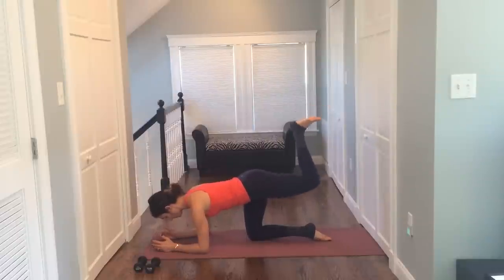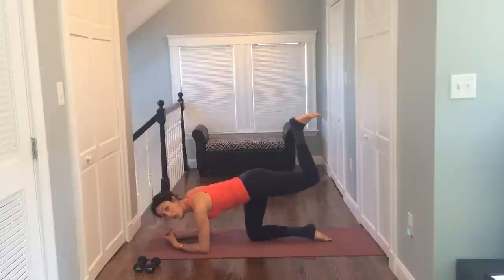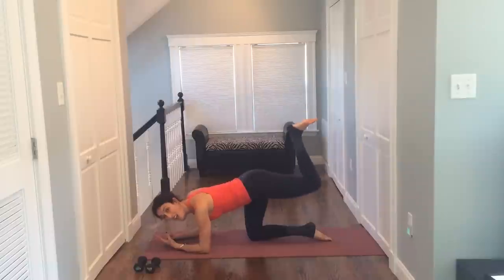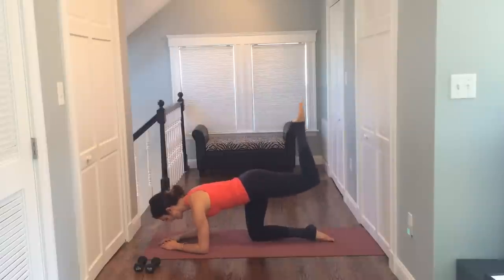Up and up. Lift and lift. You're almost done here. We already got your upper body, we got your arms, we just got a quick sequence of abs, we're getting your butt. We got your quads and inner thighs during that plie series. You are doing awesome. Point that toe and lift it up. Reaching to the sky for ten, nine, eight, seven, six, five, four, three.